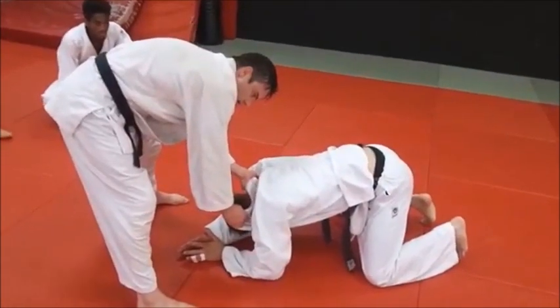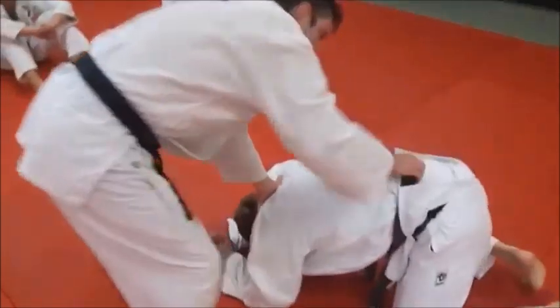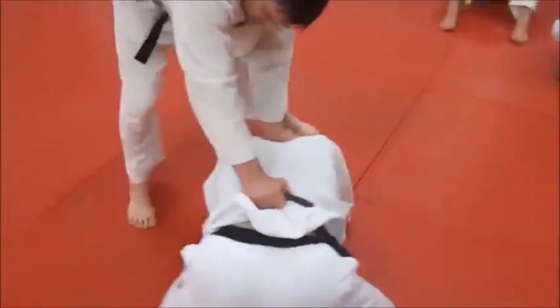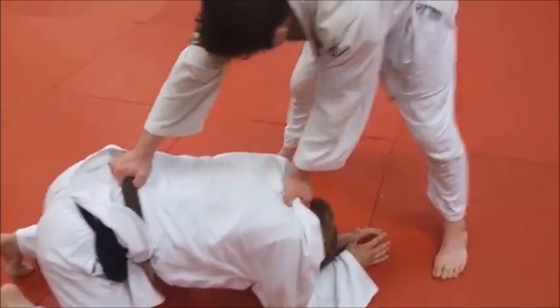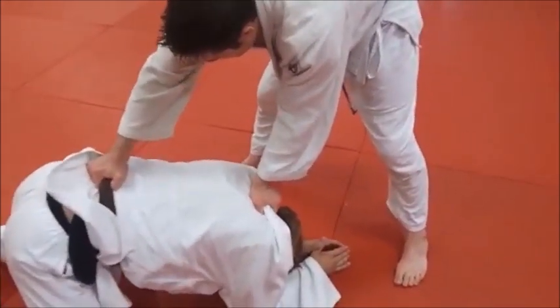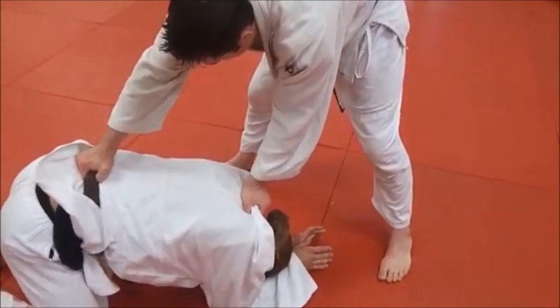Now what Derek's going to do is quickly switch his grip. His left hand is going to grab right there at the top of the collar by the head. His right hand is going to grab the belt. So he snapped him down and got that grip immediately.